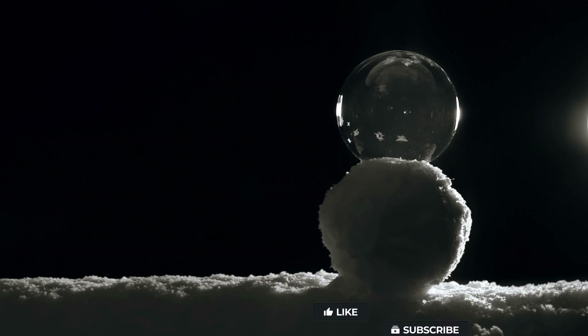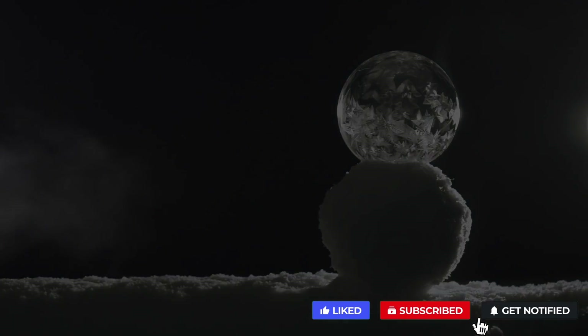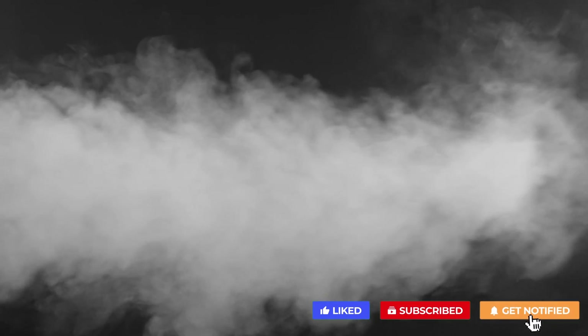In reality, this water isn't actually converting directly into snow. Instead, the water is rapidly evaporating into vapor, which then immediately condenses into a cloud.